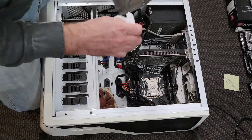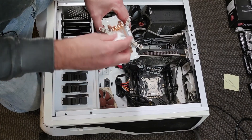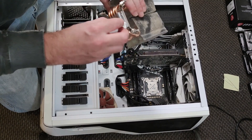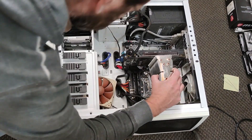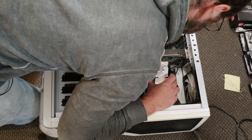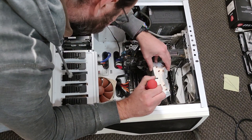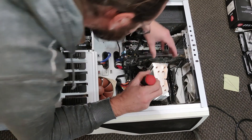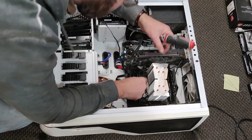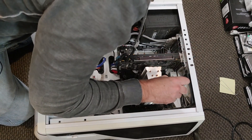I'm going to give that a vacuum before we put it back. I'll put this back facing this way again and get these screws lined up. That's tight, that's tight, that's tight, that's tight — okay, that all looks good.